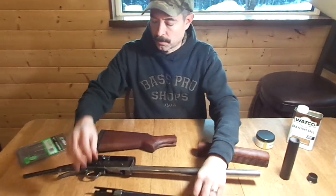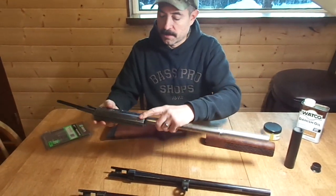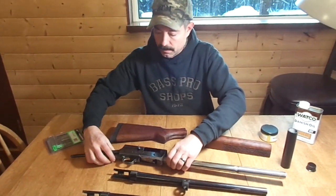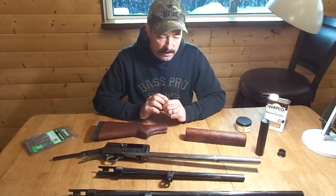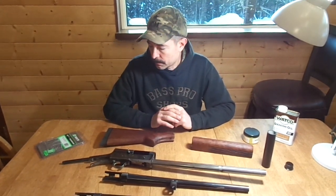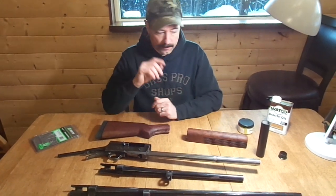I'm not sure yet what I'm going to do with the metal. This shotgun had extensive bluing wear, so I'm thinking about either trying to parkerize it or possibly cerakote it in a parkerize-type finish. I definitely intend on doing something with the metal finish.